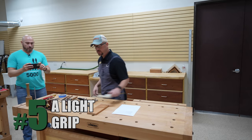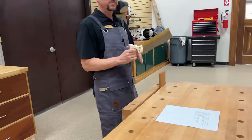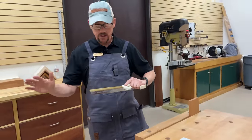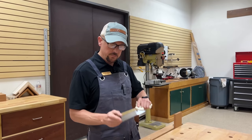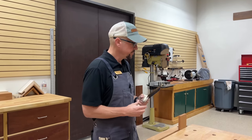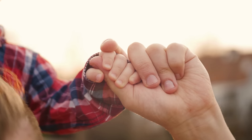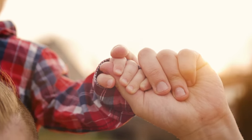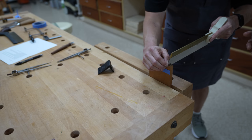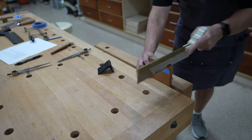Tip five is a light grip, and you'd be amazed at how important this is. Most people when they first start sawing want to get a death grip on the saw — you want to avoid that. I liken it to the pressure you would use to hold a baby's hand: very little. Just let the saw do the cutting. That's why the rigid heavy back saw is a good one to use.